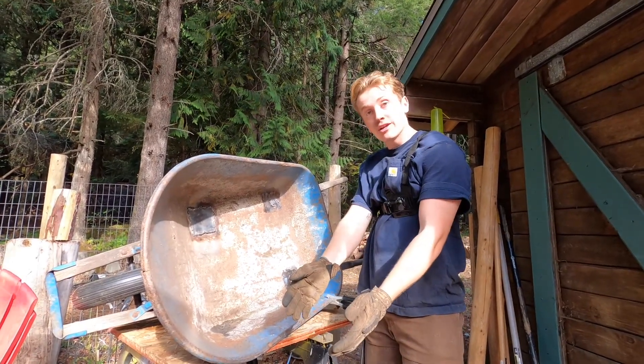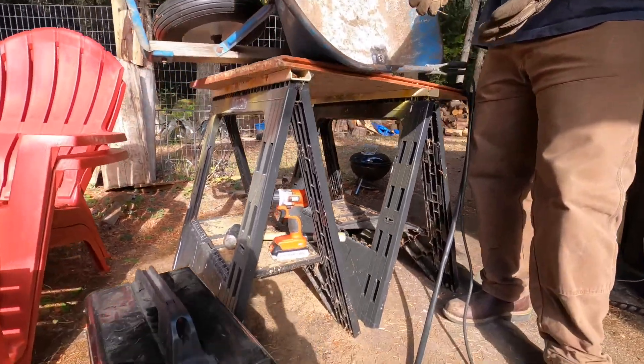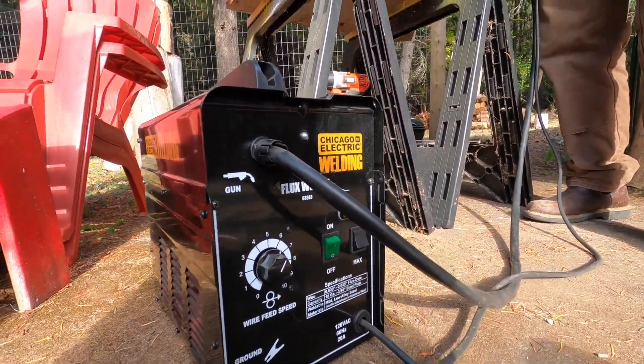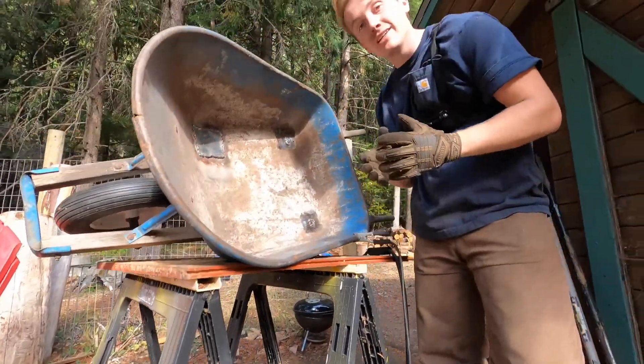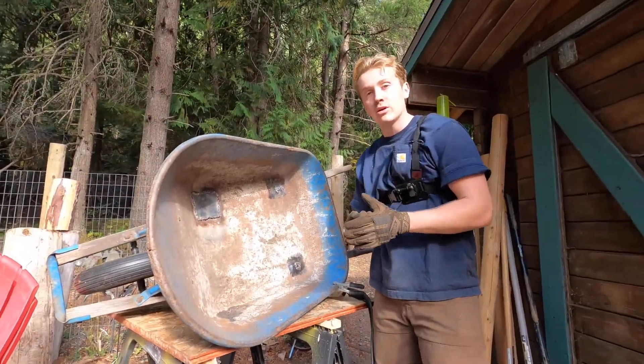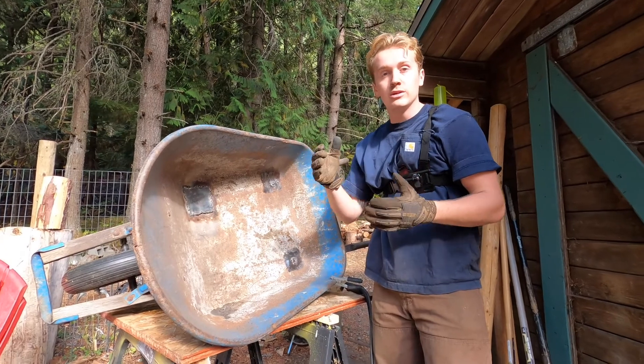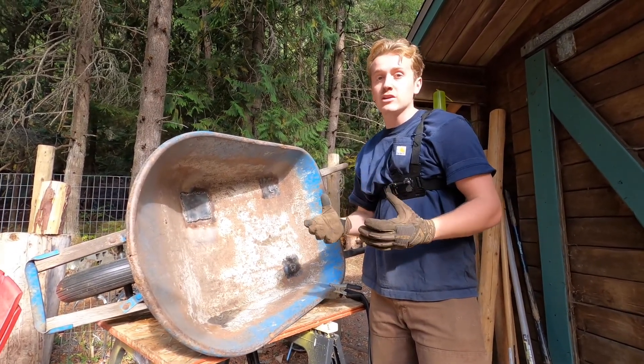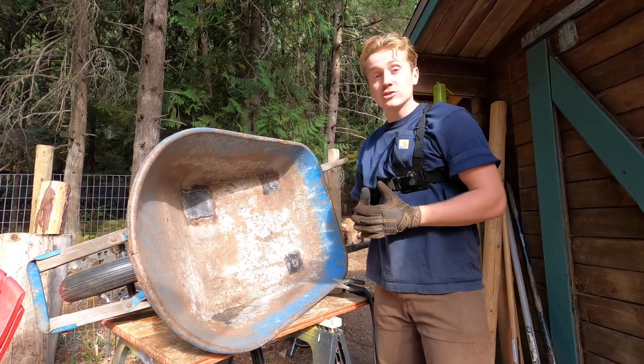Pro and con of the Chicago Electric 110-volt flux core welder. Pro: it is very cheap. It is a great way to get into welding, to break into that market. I think all in all, between the helmet, the gloves, everything, and a couple reels of flux core, I spent about $150 on it.